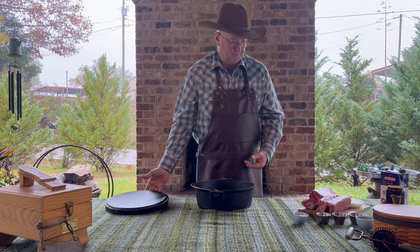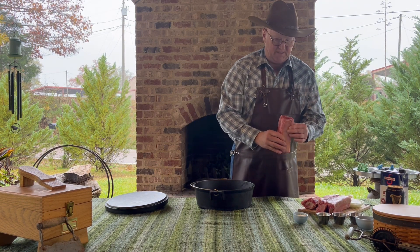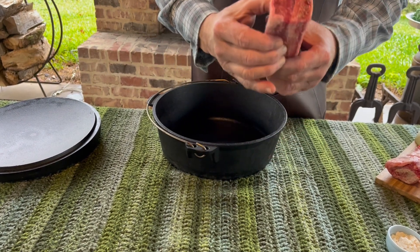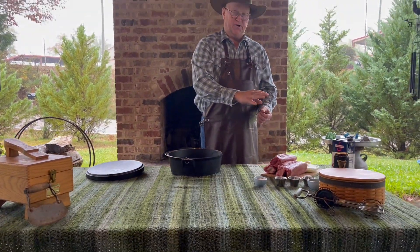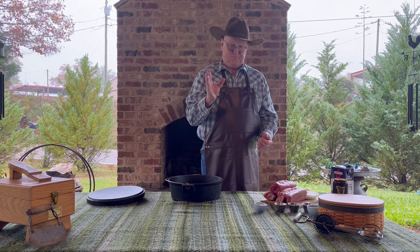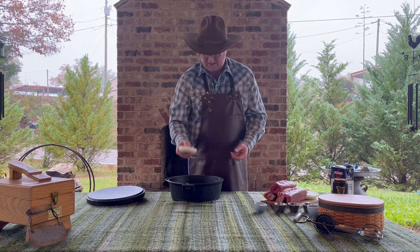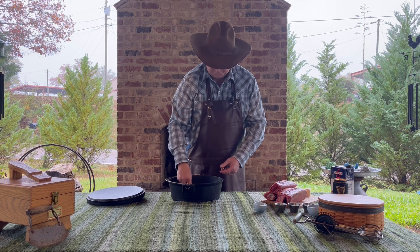We're going to do beef short ribs. These aren't the ideal cut — I prefer a lot more meat on the bone than this, but this is what we can find sometimes. I'll braise and sear them off on all sides before putting them in sometimes, and sometimes I don't — just depends on my mood. Today I'm not going to do that. I don't like my meat to be completely on the bottom, so I've got some Vidalia onion slices here, which will also add flavor to the dish.